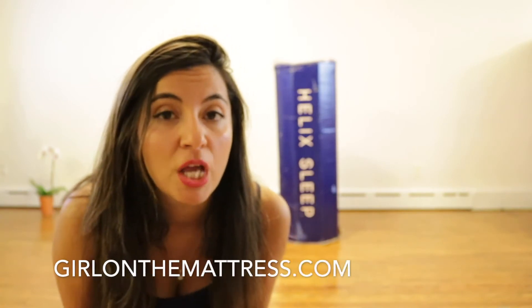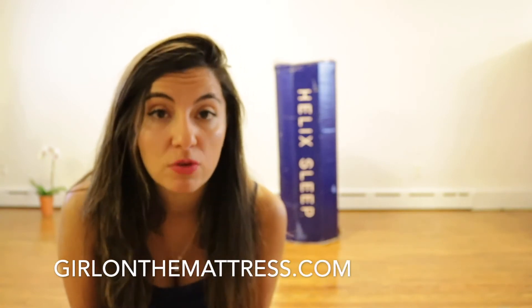Please always remember the most updated reviews are going to be on my website, GirlOnTheMattress.com. If there is any discount code, I will be putting it in the description below. I hope you enjoyed this video — keep on watching! The second video is going to be where we talk about the mattress, but this one is the unboxing.